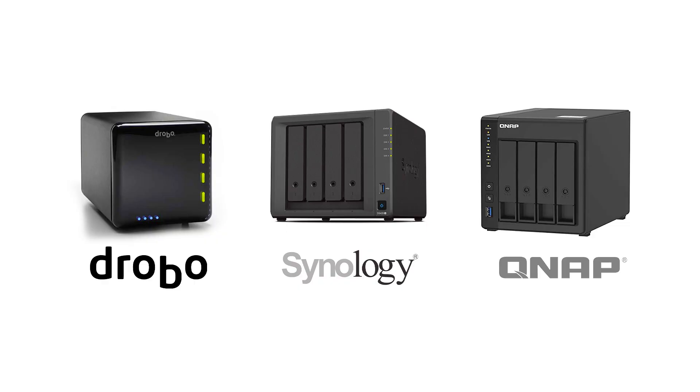I decided I could put together a killer Unraid setup with about 34 terabytes of storage using the drives I had laying around, and I could build that for roughly what I would pay for a new Drobo, Synology, or QNAP system — one that did storage as well as supported virtual machines. So with all that being said, let's go take a look at my setup, and then I'll give you a breakdown of what I used to put it together.